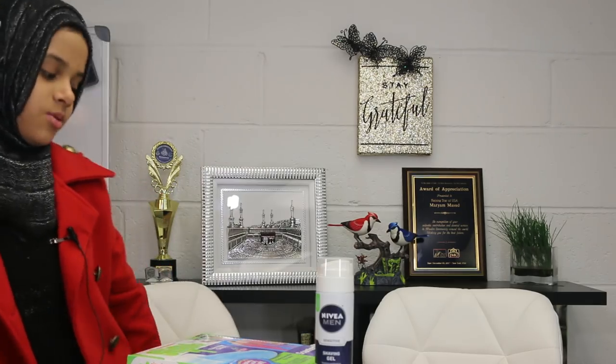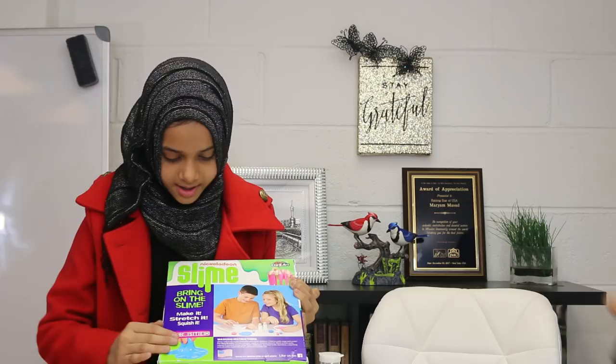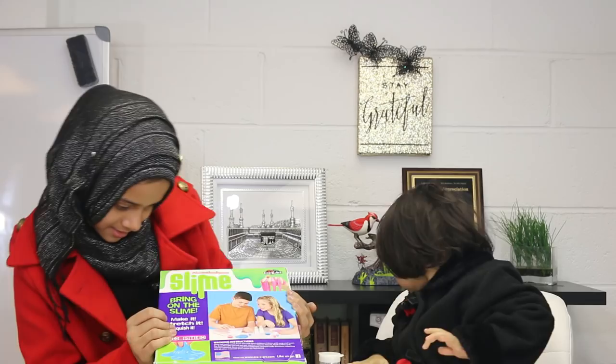We have a slime kit called Slime Nickelodeon by Crazy Art. Bring on the slime — make it, stretch it, squish it. That's what it says.